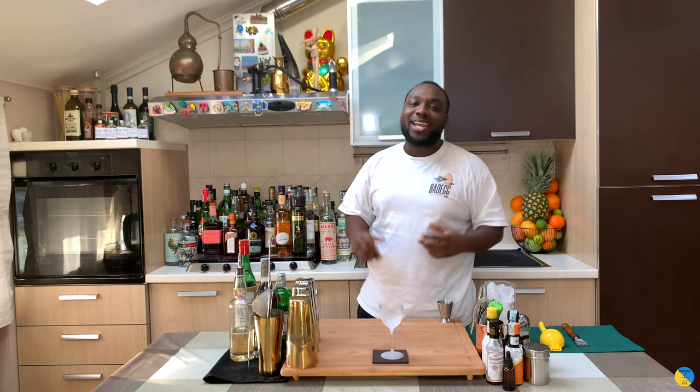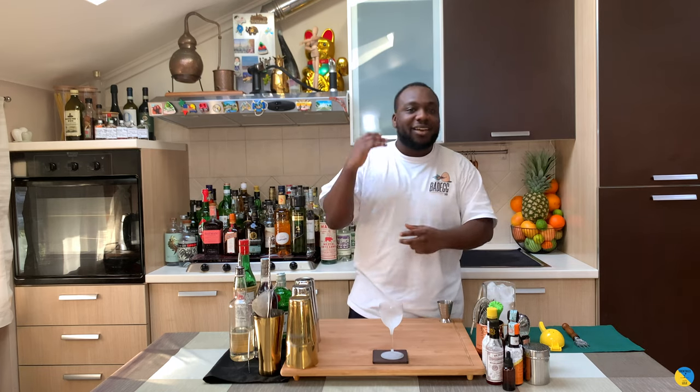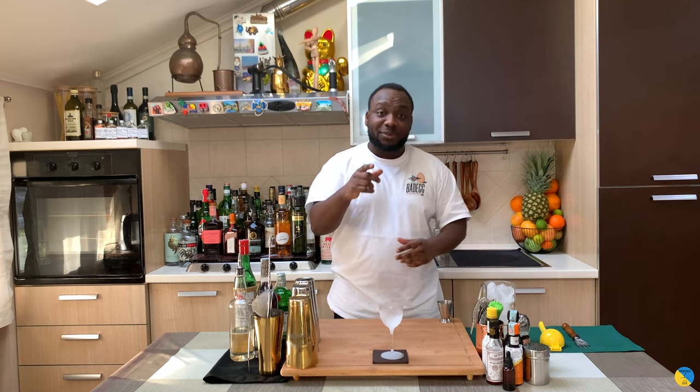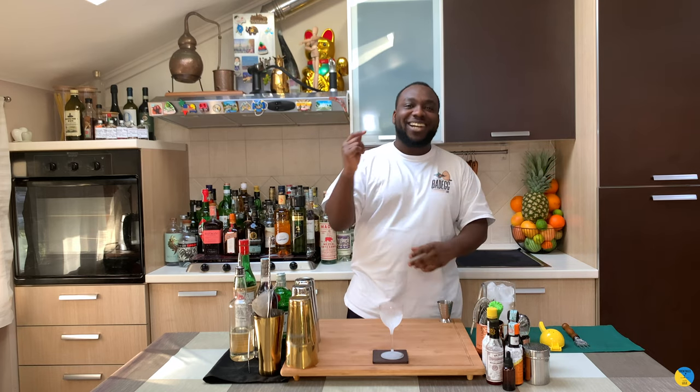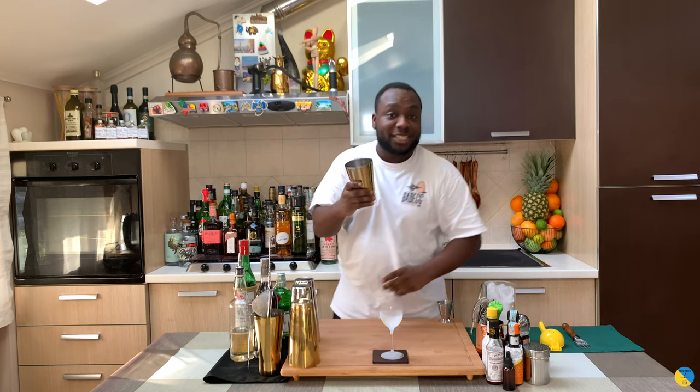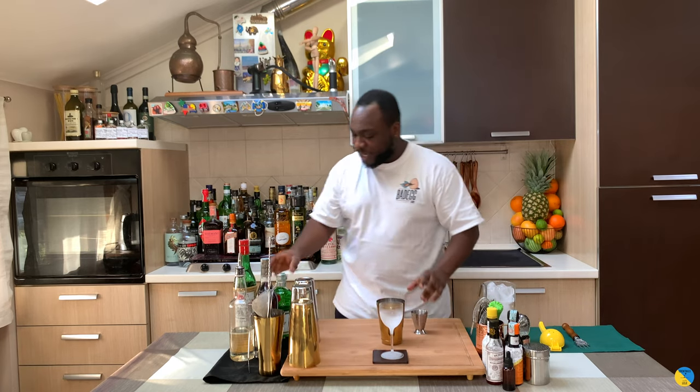Hello guys, welcome to my home bar. My name is Lele and today we're going to make an Aviation cocktail — a very easy drink to make. Let's make one together. Just before we start, guys, remember to subscribe, like and comment on my videos. Thank you very much. Let's start with a small tin to shake and drink.